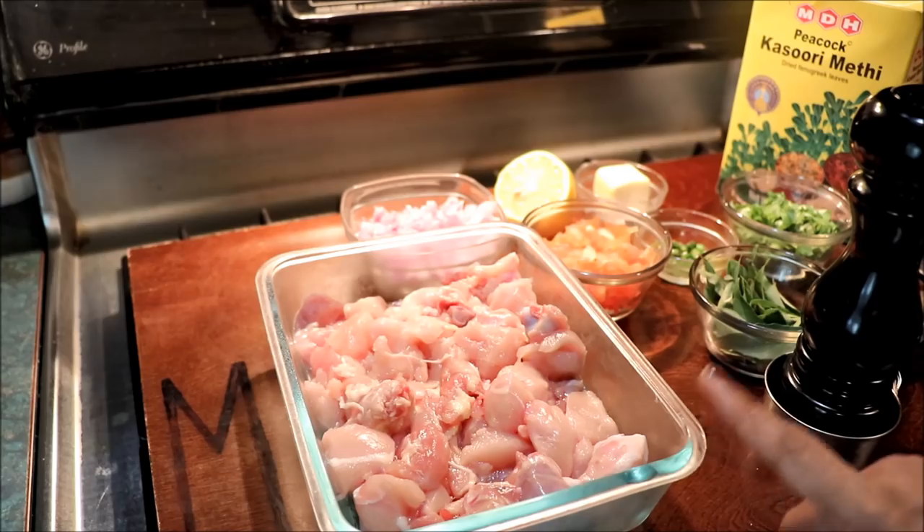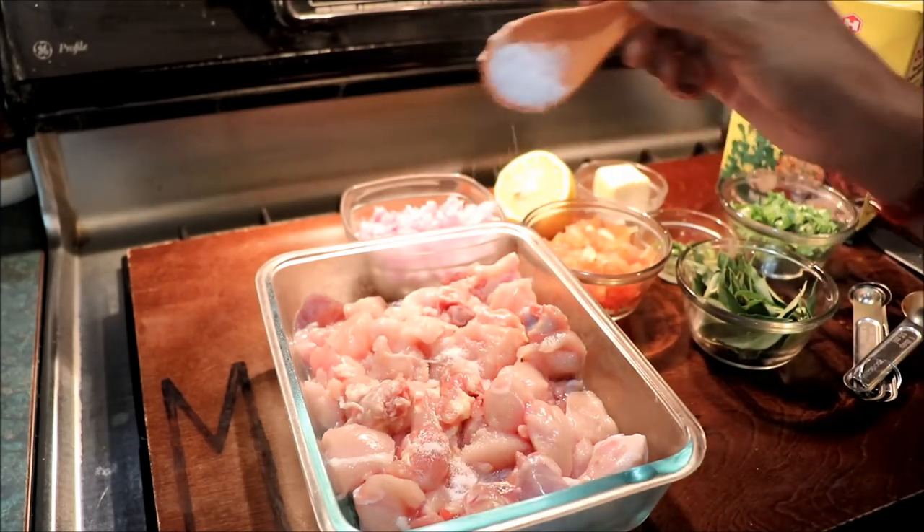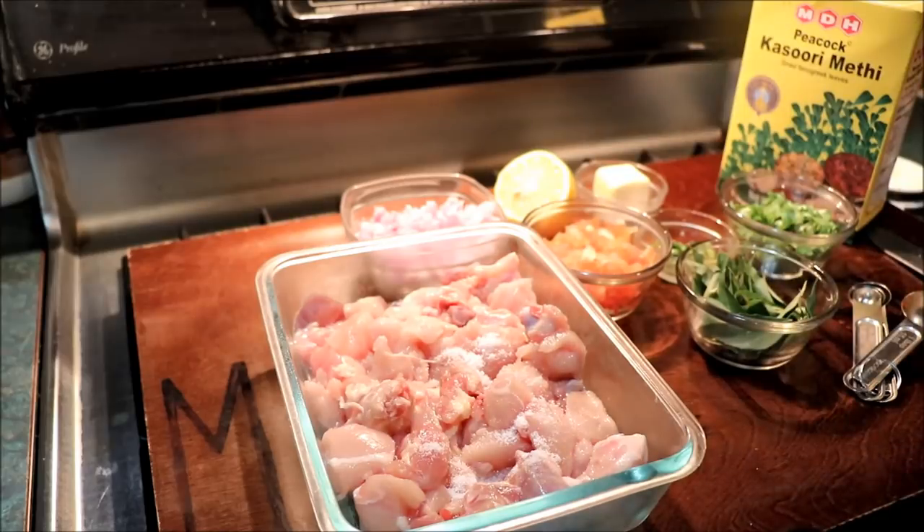Now add some condiments and you can mix it. I will place chicken with the chicken piece as mixed. If you taste the boneless, you can taste it.